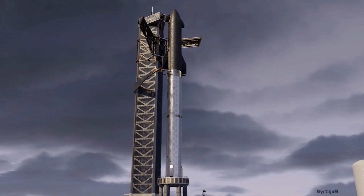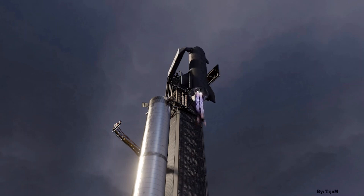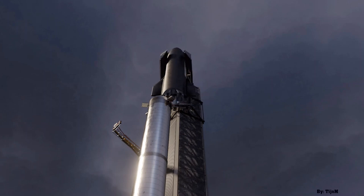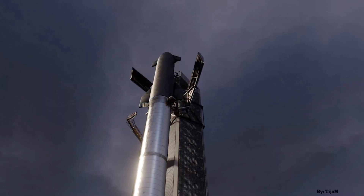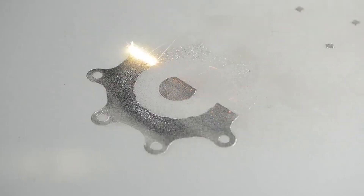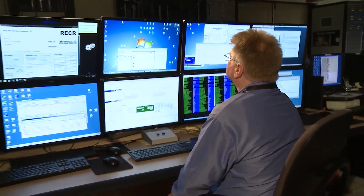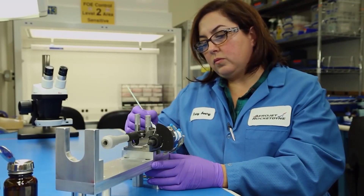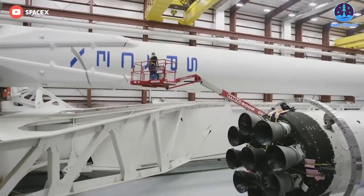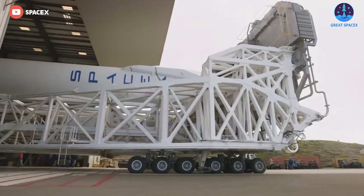The launch mount is where the full Starship stack will sit prior to launch. It must be able to withstand at least 74.4 MN of thrust, based on the 33 Raptor 2 engine booster configuration. The mount includes important components such as hold down clamps, the quick disconnect for the booster, and the water deluge system for sound suppression. The launch table has 20 separate hold down clamps that attach to the bottom of the booster for static fires and launches from the orbital pad. For launches, these hold down clamps will release once all the engines on the booster are at nominal thrust.